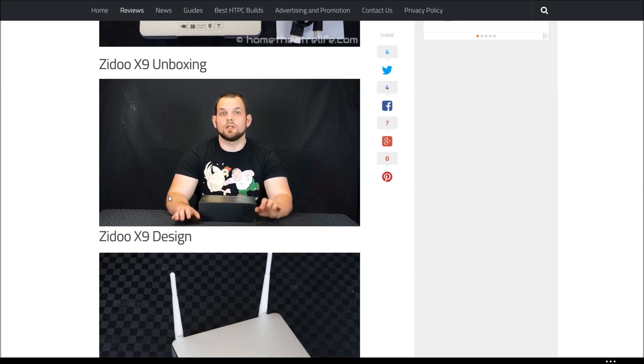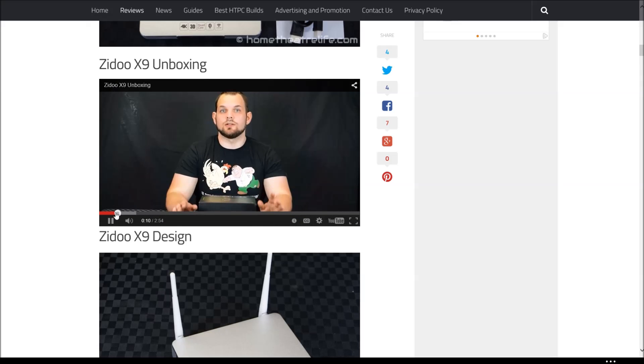Michael here from hometheaterlife.com and today we're going to be unboxing the Zidu X9. For more information on this product, check out hometheaterlife.com or the product links in the description below. Don't forget you can follow Hometheaterlife on Twitter, Facebook and Google+, and if you enjoyed this video, please like and subscribe so I can keep making these for you. Thanks for watching.